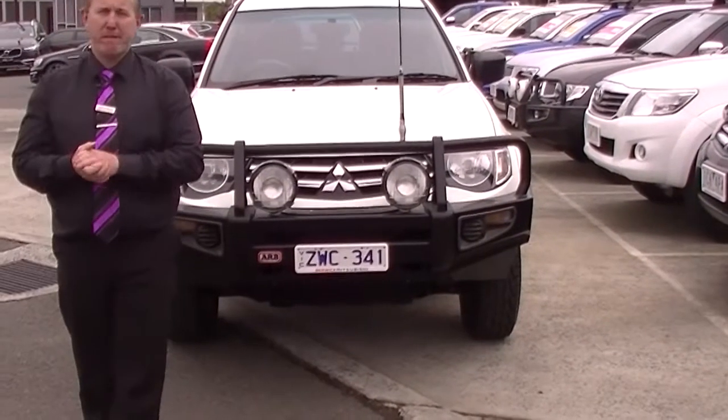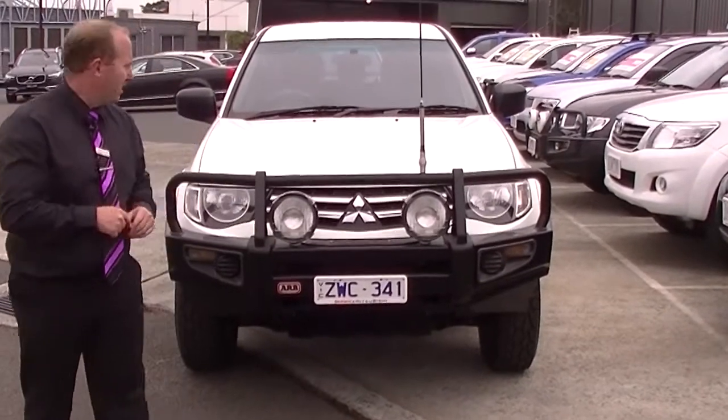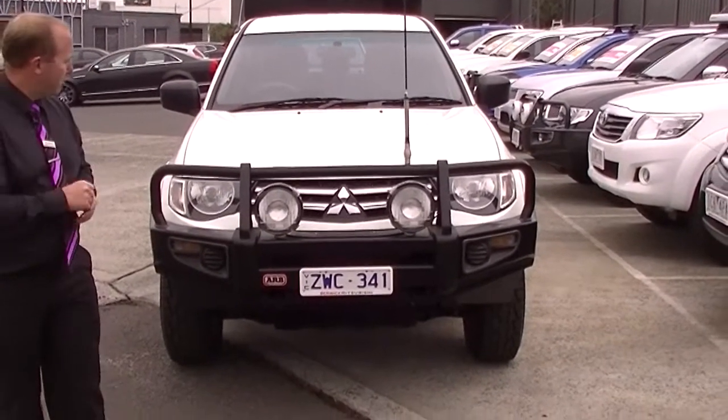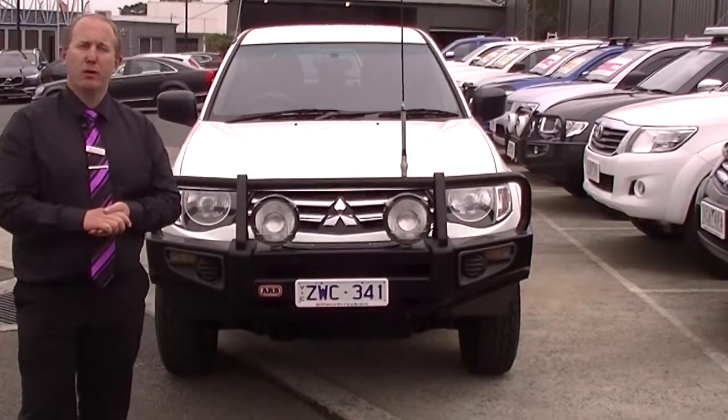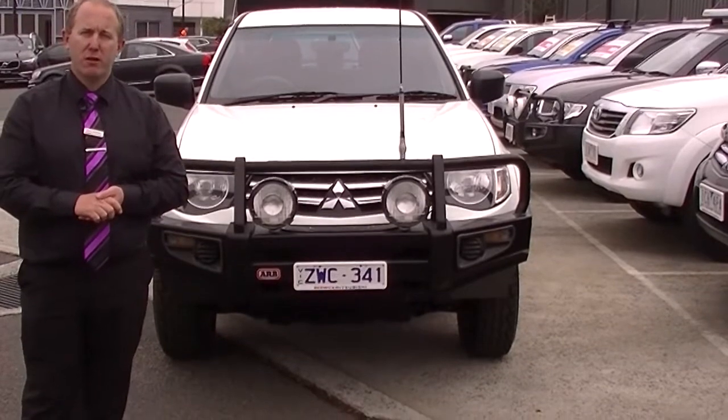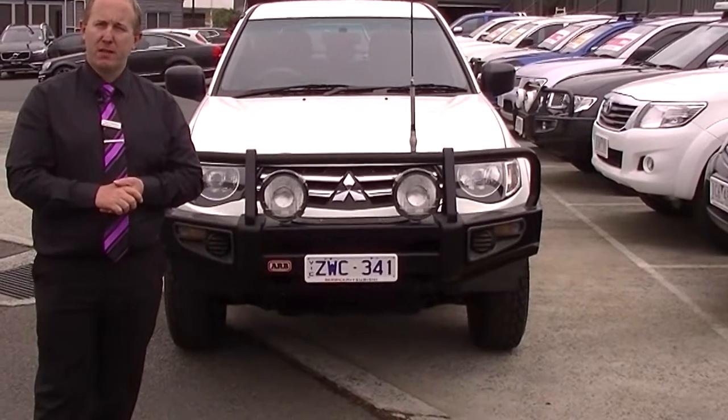That's our walk-around video today for you of our fantastic 2014 Mitsubishi Triton GLX. Hope you've enjoyed the video. If you have any more questions, please give us a call here at Berwick Mitsubishi on 9907 0555. Thanks for watching.